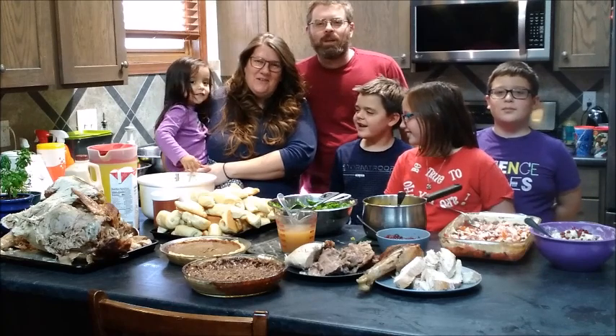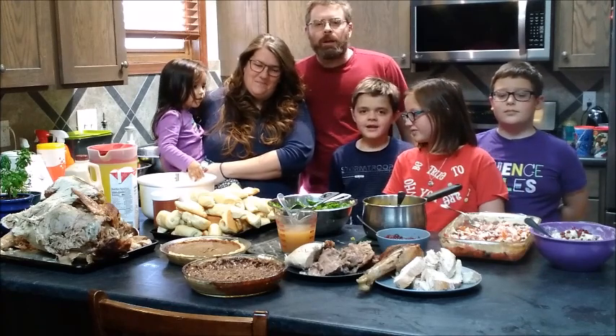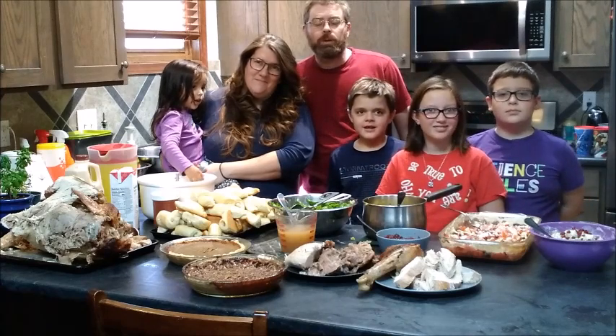Thank you for Thanksgiving. From all of us at Barely Homesteading, we want to wish you a Happy Thanksgiving. Thank you for your support this year, and as always, remember to use it up, wear it out, make it do, or do without.